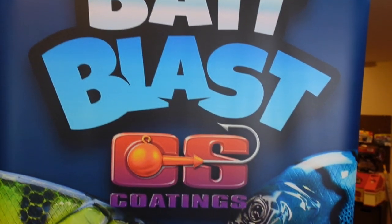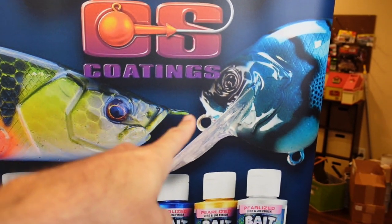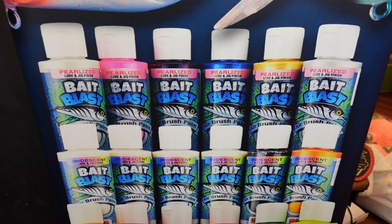What is happening fish and friends? Welcome to another episode. I'm excited because — hold on, let me just give you a better look. You see that? That's a Bait Blast banner. See that? Those are my crankbaits — my perch, my blue craw, and the new Bait Blast paints.